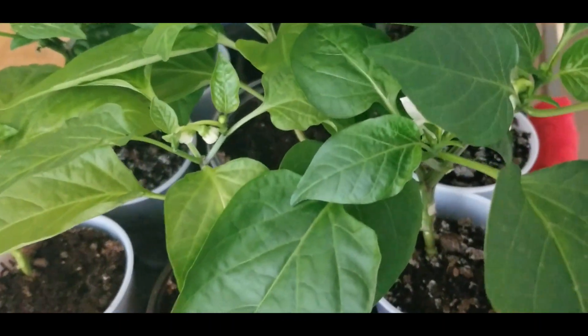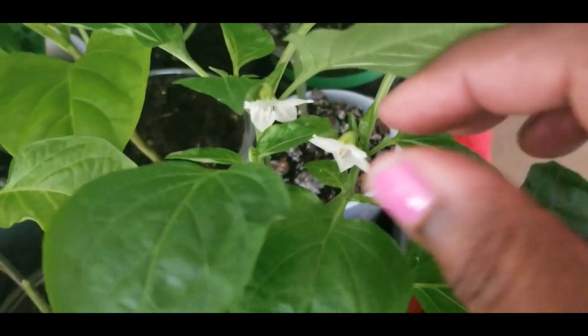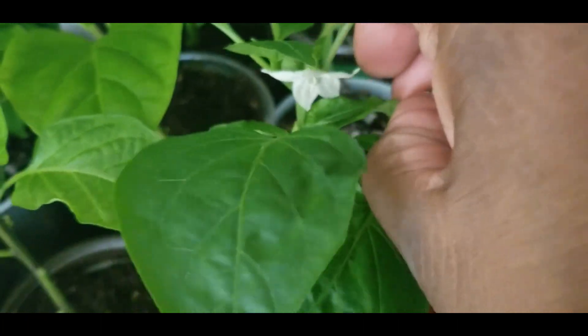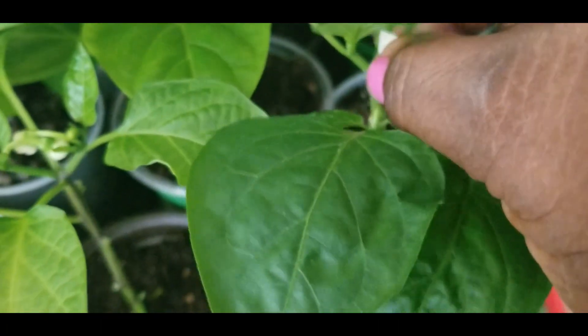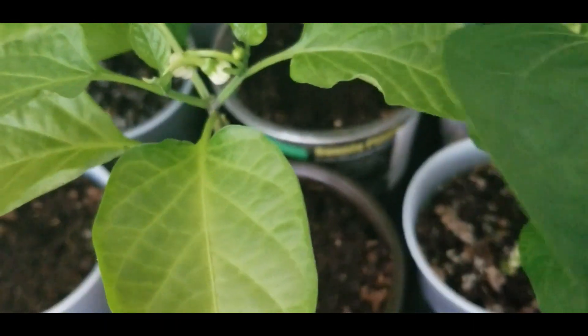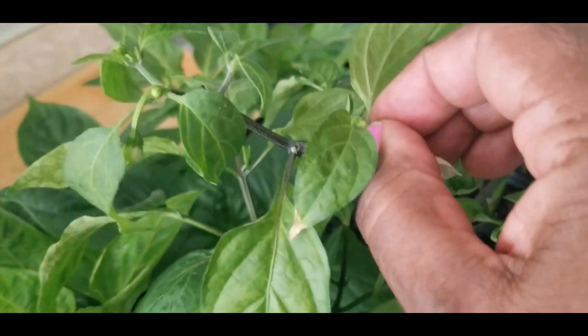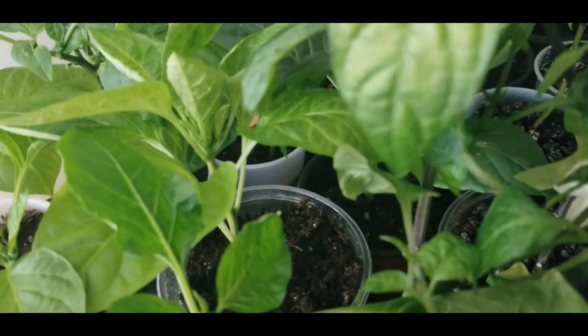So I'm going to pop these peppers off right here. Take this one off, take this one off — because I can't have those blooming. Take that one off. I'm going to take this one off, and I'm going to take this one off with the salsa pepper too, because I don't want them to be growing.